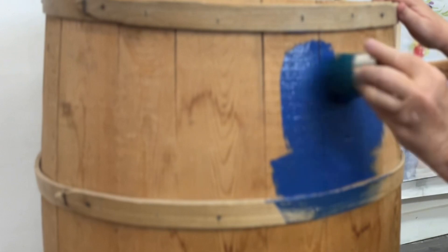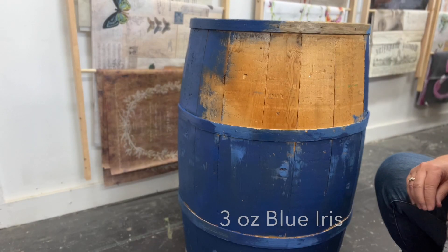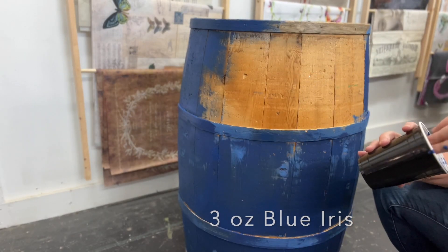The DIY retailers are doing a challenge to see how far an 8-ounce jar of paint will go. I'm going to be using a couple of Debbie's cool brushes and not only this color, which is Blue Iris, but also a few other colors. I'll measure it out to make sure I don't use more than eight ounces. I started out using Blue Iris with the multitasker brush and I have about three ounces in my cup.